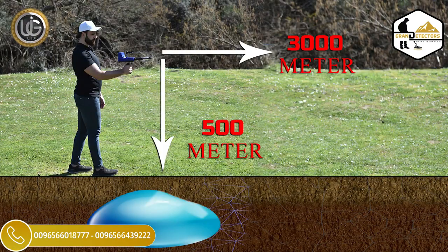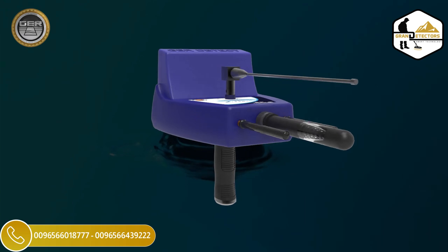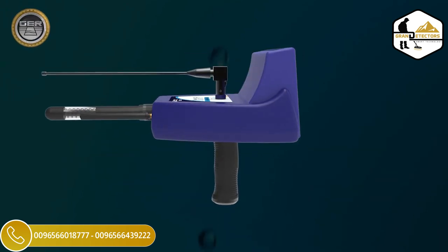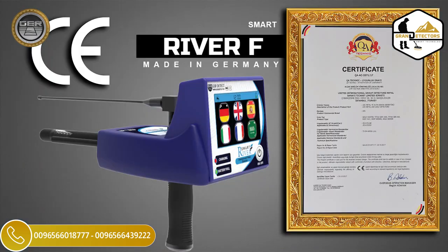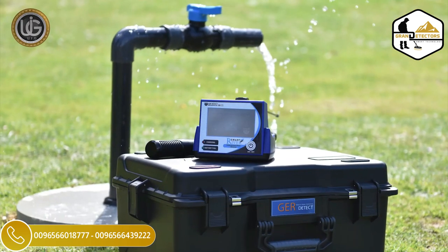The search depth of the River F Smart device reaches 500 meters in the ground with a forward range of 3,000 meters. The River F Smart has been developed to make it easier to operate in all kinds of terrain and the most difficult weather conditions, with the ability to penetrate layers of the earth to great depths that are difficult for many devices to reach. The River F Smart device is one of the best German industries. It holds the European CE certificate and the international ISO 9001 certificate according to international specifications and standards.